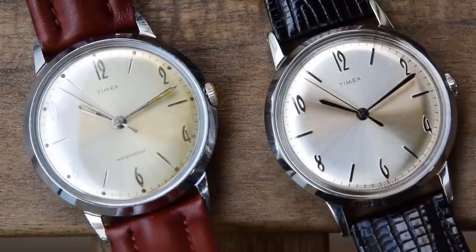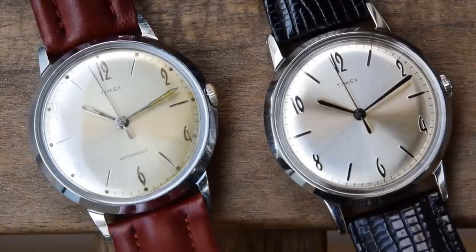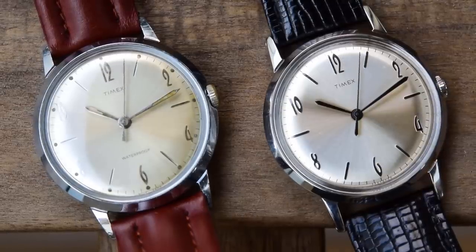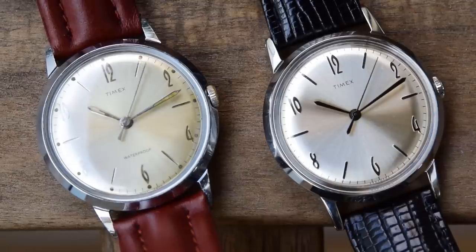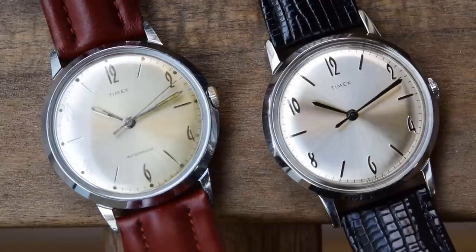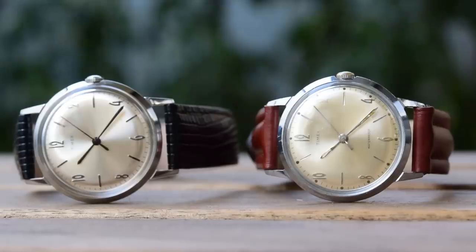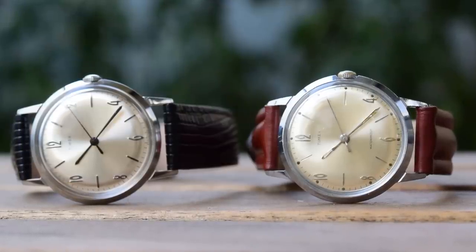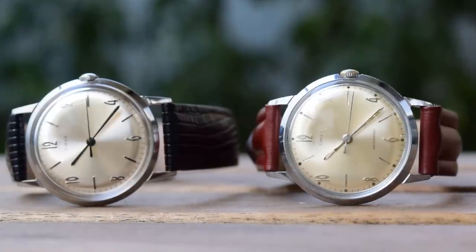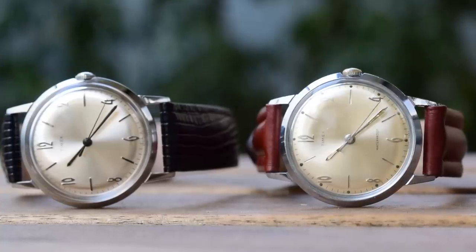I've been tinkering with these two watches all day and they are just about identical. I've only been able to discern maybe four differences between them. The word 'waterproof' has been deleted from the dial of the new watch — you're technically not allowed to claim that anymore. They have also deleted the little circular hour markers from the new watch. The new watch does have drilled lugs whereas the old one doesn't, and there are traces of lume on the hands of the old watch whereas there is no lume on the new one. But dimensionally they're identical and technically very similar.